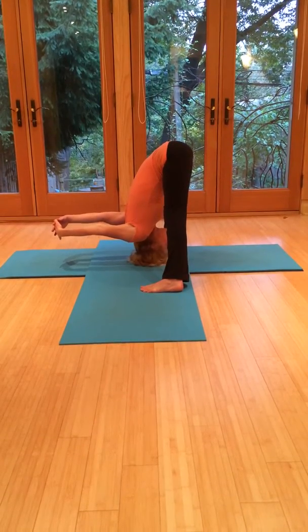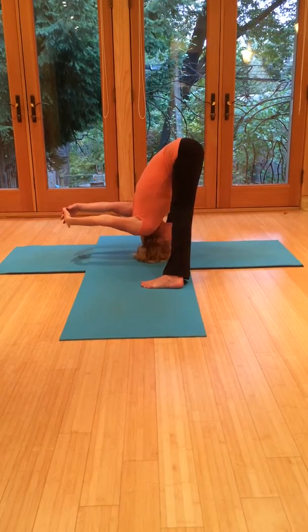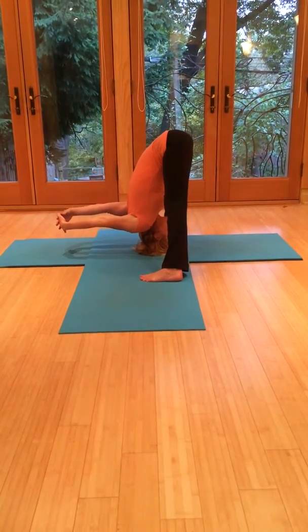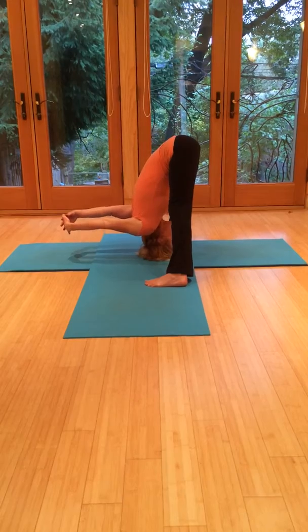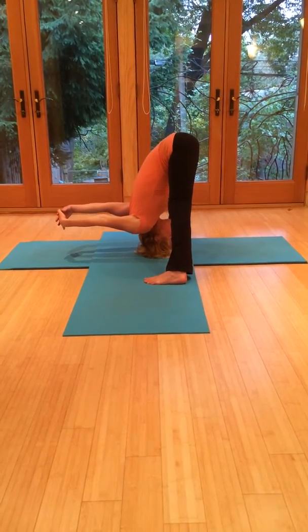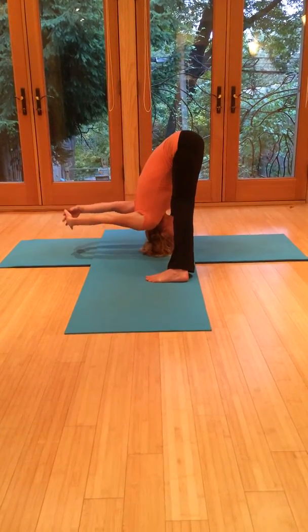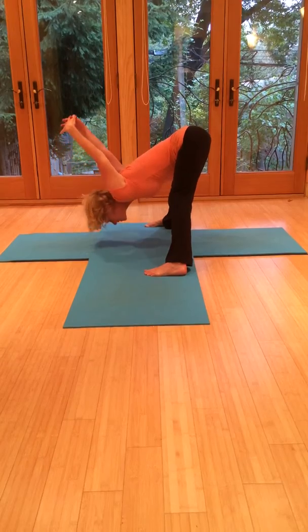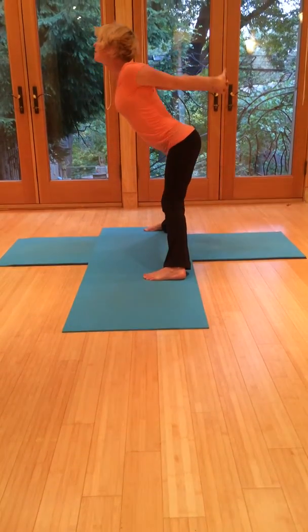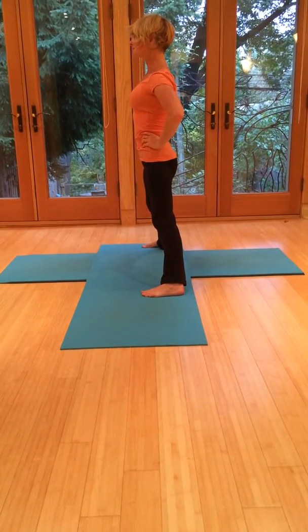You might notice a big difference on either side. Legs activated, core strong. Let your upper body kind of hang out of your hips like a swing set — just be as natural as you can in this pose. Then press into the feet, breathe in, come all the way back up, open through the chest. Exhale, hands to the waist. Breathe in, come up, open.